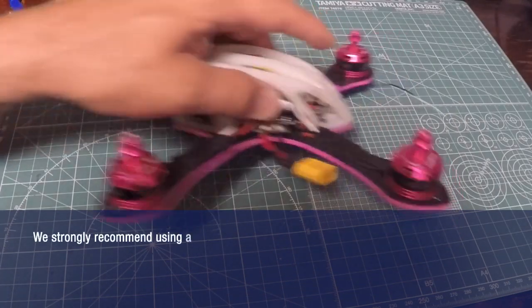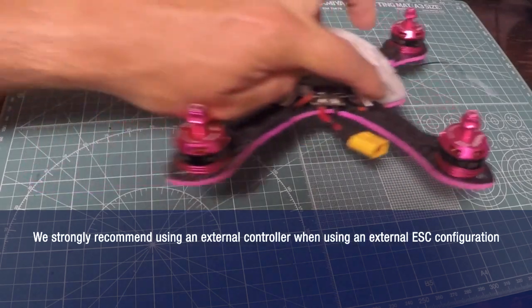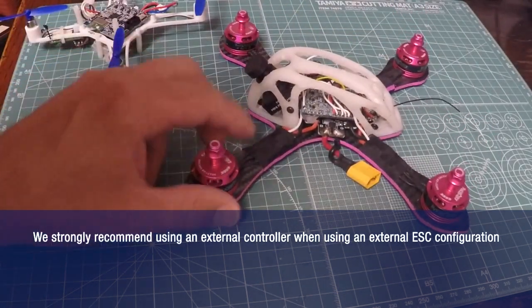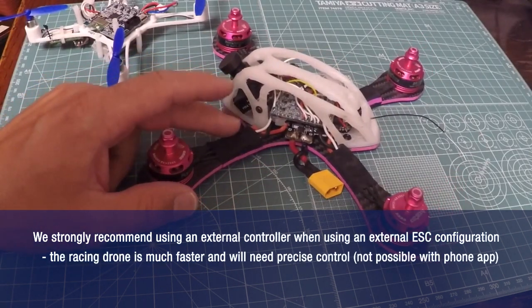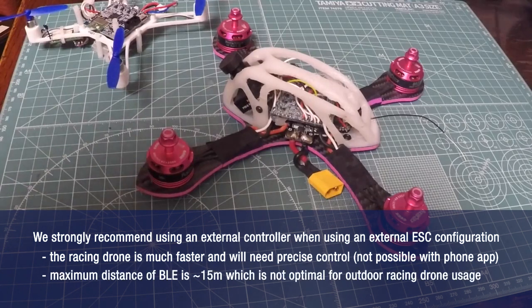We strongly recommend that you use an external remote controller when using an external ESC configuration, because the drone will be much faster and will need precise control, which is unachievable with a smartphone or tablet app. Also, the maximum distance of Bluetooth Low Energy is around 15 meters, which is not optimal for outdoor use of the racing drone.